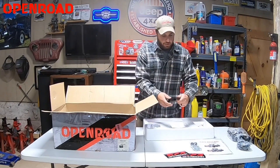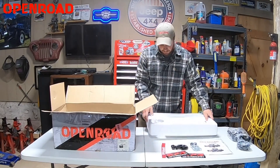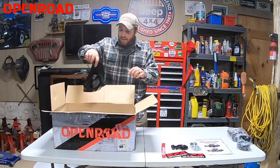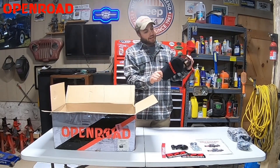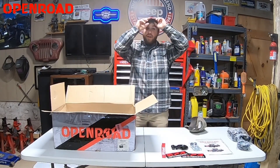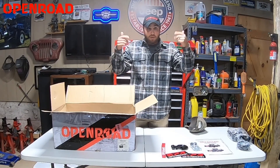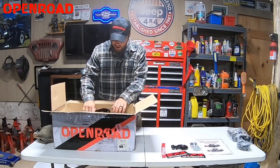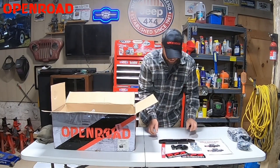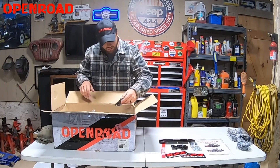You've got your hook and one of these cool little doodads that nobody ever uses. We even get a really cool hat, so I can get rid of my other hat and put on our Open Road baseball cap. In the box we also have an aluminum fair lead right here, and we've got the winch itself right inside the box.